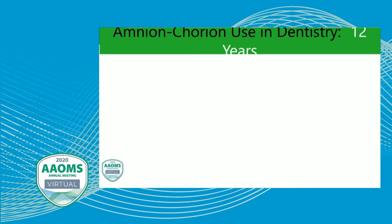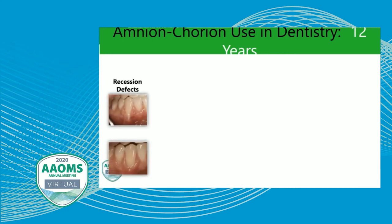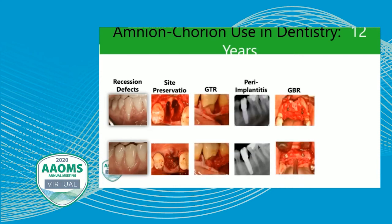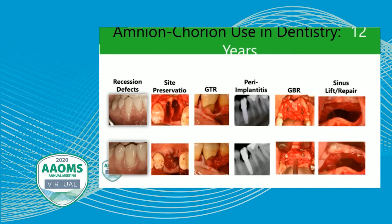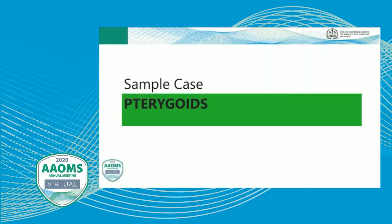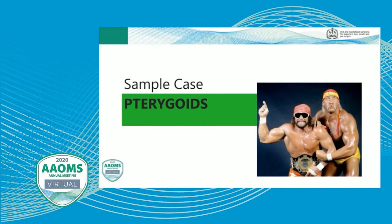Amnion-chorion use in dentistry: the first amnion-chorion products were introduced about 12 years ago by Noasis Medical, originally used for treatment of recession defects. Over the years, we've used them for site preservation, guided tissue regeneration, peri-implantitis treatment, guided bone regeneration, sinus lift repair, Schneiderian membrane repair, and treatment of nerve injuries — we've utilized this for a variety of different techniques over the past 12-plus years. Now let's look at how we use this for zygomatic and pterygoid arch reconstruction — I'll show a couple of cases of how this is being utilized in our office on a daily basis.